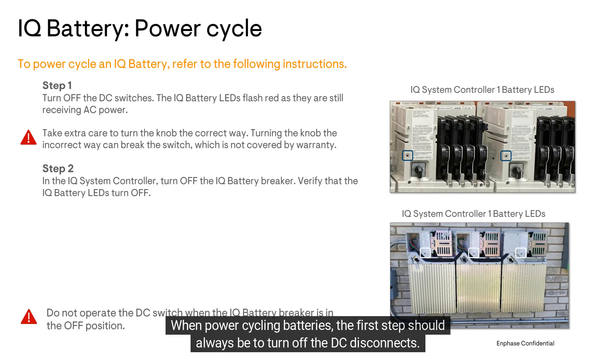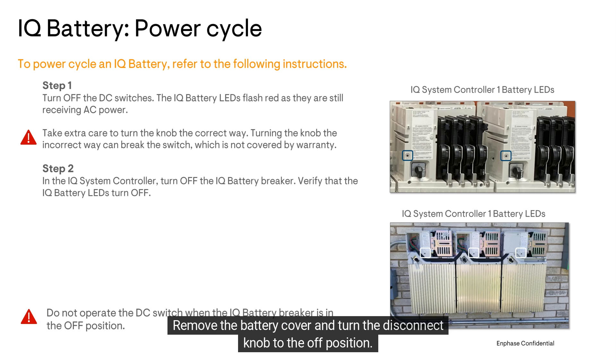When power cycling batteries, the first step should always be to turn off the DC disconnects. Remove the battery cover and turn the disconnect knob to the off position. Make sure you turn the knob the correct way, or damage to the knob can occur.